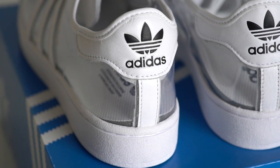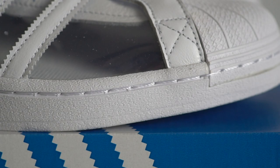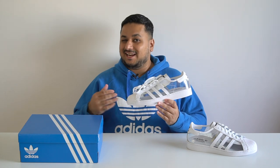Coming to the back of the shoe, you have the usual Superstar heel tab in a white leather finish with black Adidas Trefoil branding. Moving on, that entire upper sits on the usual white Superstar hard rubber midsole — nothing majorly different here. And then lastly, coming to the bottom of the shoe, you have a white rubber outsole in the usual Superstar tread pattern.